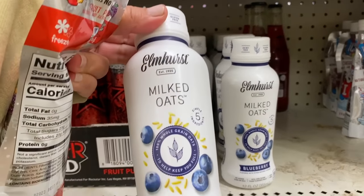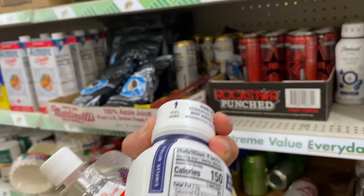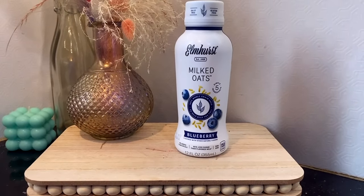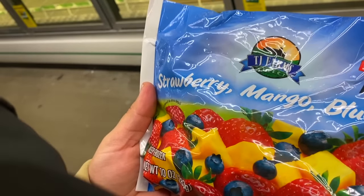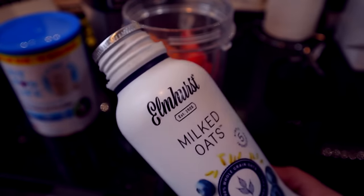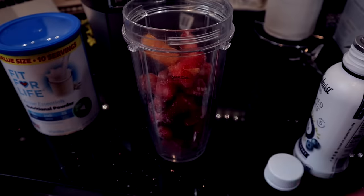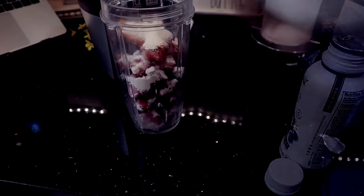I was able to find oat milk at Dollar Tree. It's from the Elmhurst brand in the blueberry flavor — just filtered water, whole grain oats, cane sugar, and natural flavors. This oat milk would work really well in a smoothie, so I'm going to share one I'm creating using Dollar Tree frozen fruit — the strawberry-mango-blueberry mixture from the frozen section — plus a scoop of the Dollar Tree protein in vanilla, which I really like.